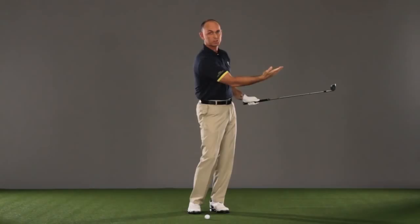Here's what it looks like: set up, open your foot slightly so your buttons are pointed in front of the ball, take your setup so you've got the cup, take the club back and simply release it, keeping the face open. Try that and it'll help you hit those nice soft shots around the green.